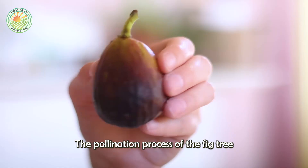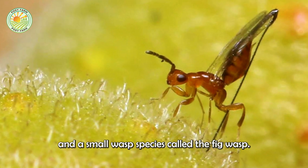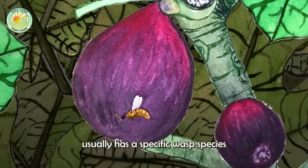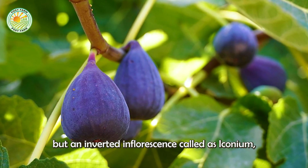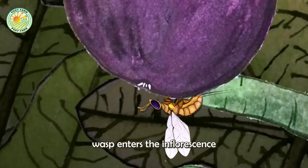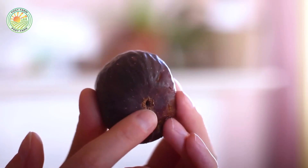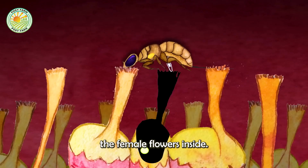The pollination process of the fig tree is quite unique and complex, involving a special relationship between the fig tree and a small wasp species called the fig wasp. Each species of fig tree usually has a specific wasp species as its pollinator. The fig fruit is actually not a true fruit, but an inverted inflorescence called a syconium, with tiny flowers located inside a closed structure. The female fig wasp enters the inflorescence through a small opening, carrying pollen from another fig tree, and in the process of searching for a place to lay eggs, the wasp unintentionally pollinates the female flowers inside.